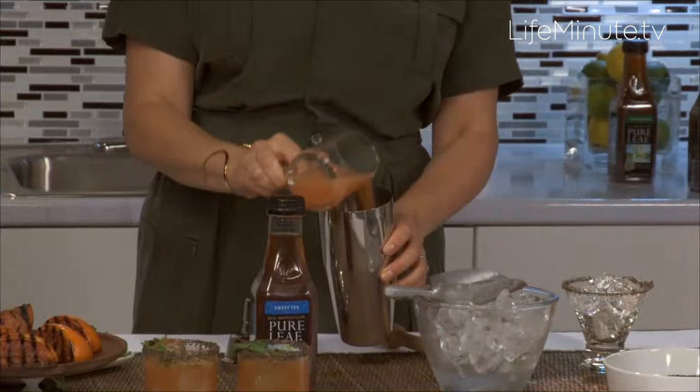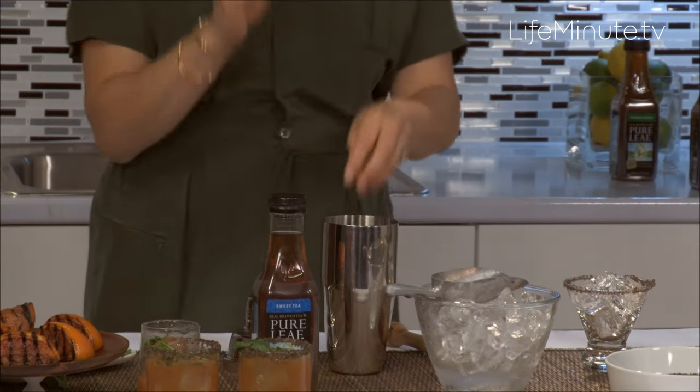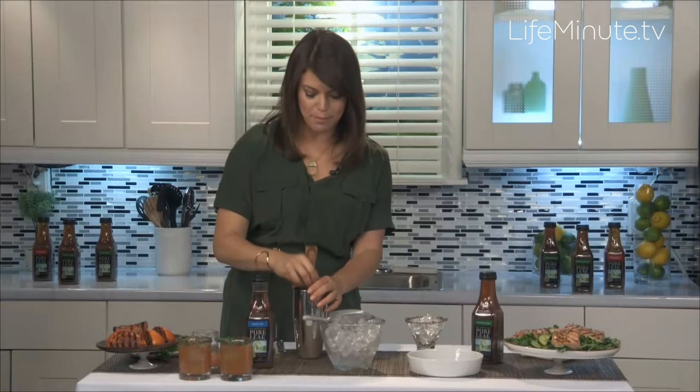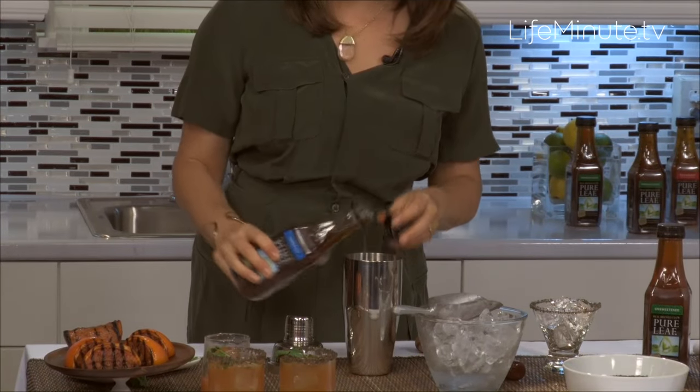Once I've juiced them after I've grilled them, I'm going to pour that juice into a cocktail shaker and add some fresh cilantro. This gives a great herbaceous note. Muddle that together and then add a little sweet tea. I'm thrilled to be partnering with Pure Leaf iced tea because it's made from real tea leaves and I'm really obsessed with realness and fresh flavor. Top it off with a little sweet tea.